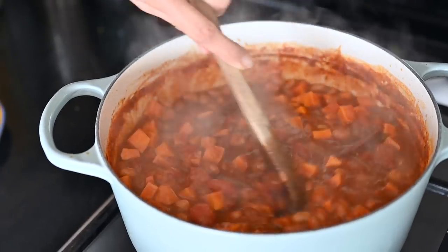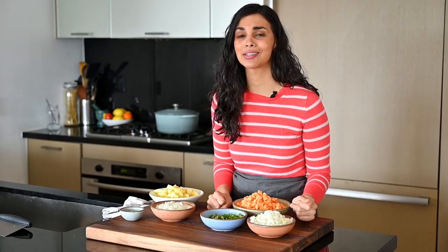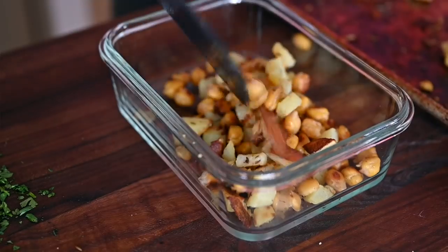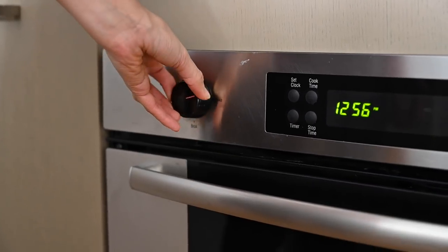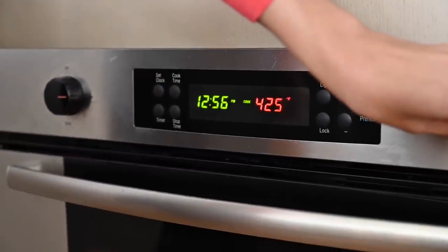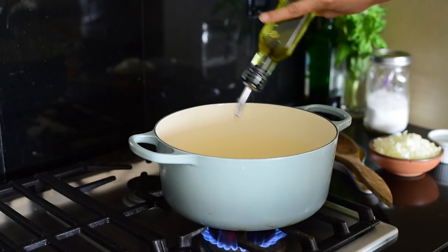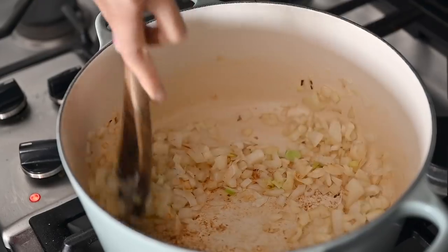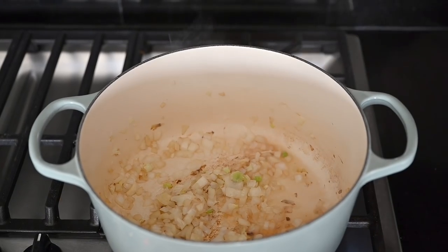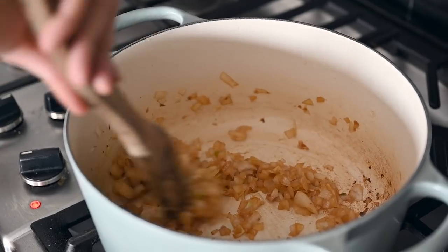Now that we've got everything prepped, I'm going to start by making the chili - it's a sweet potato pinto bean chili that's really hearty. First, preheat the oven to 425 degrees, then heat some olive oil in a large saucepan over medium-high heat. Add the diced onion with a pinch of salt and cook for about five minutes until a brown fond appears on the bottom. Then start deglazing the pan with a spoon or two of water every few minutes.